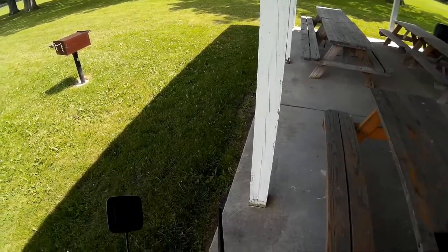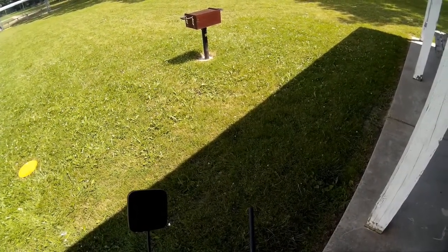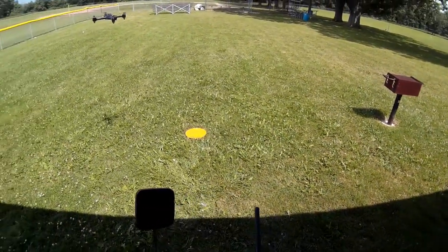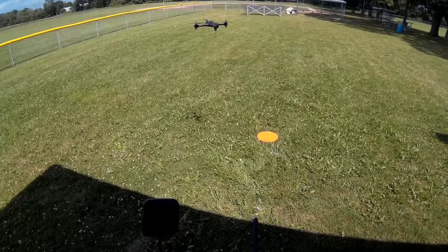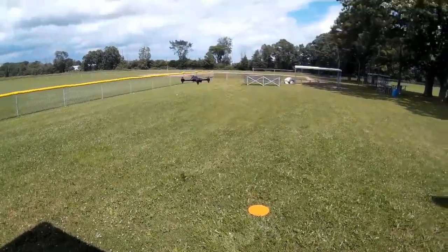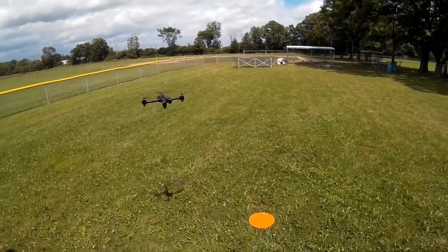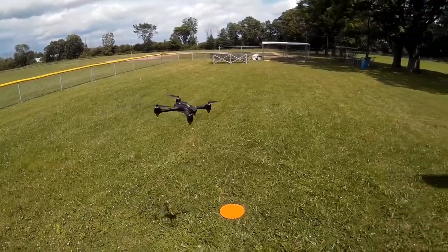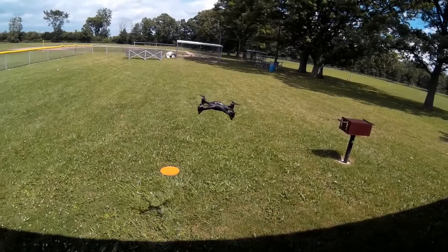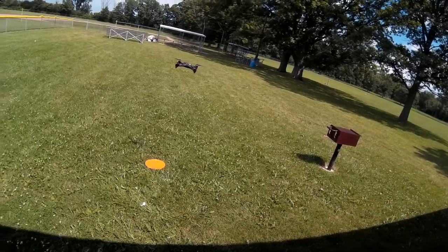I'm not sure I recorded video on that — I was starting and stopping it a few times. I guess if the video camera is on it's recording. Anyways, I'm going to scoot this over, not towards me, bring it back and go ahead and land it.